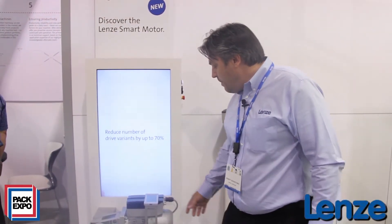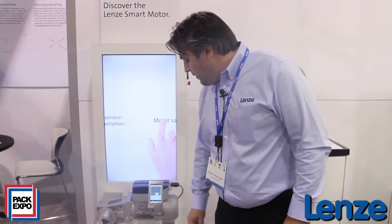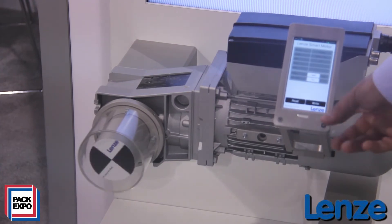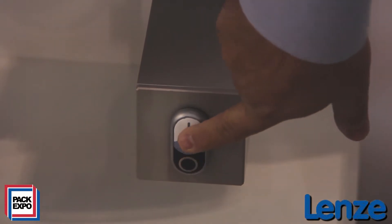You can preset different speeds on the shelf without power — totally without power, no control power, no main power. You have the possibility to preset the speed in the range of 500 rpm to 2600 rpm. This means we have rated torque available from 500 rpm to 2600 rpm.